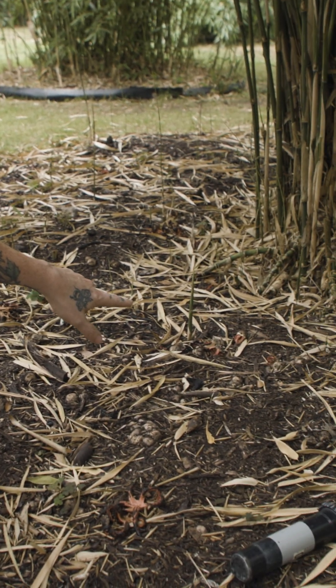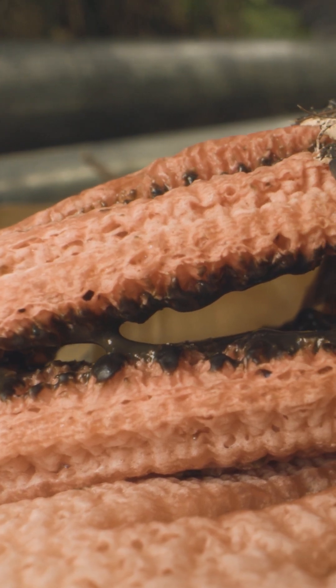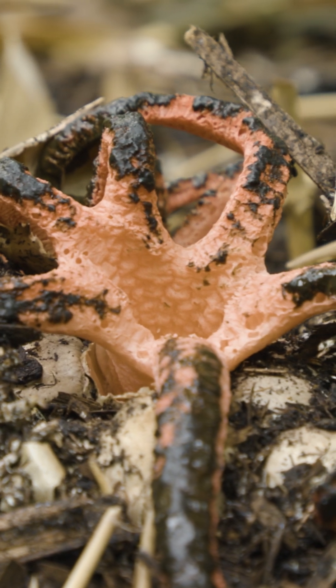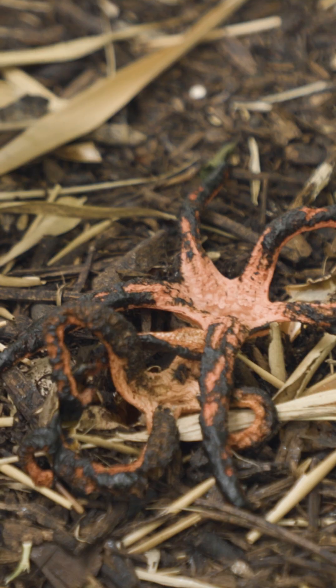A little bit further back you've got some that are halfway out and just emerging — they look really cute. And then here at the front this is an example of what they're like when they emerge: this sort of splaying red foul octopus that's on the compost.